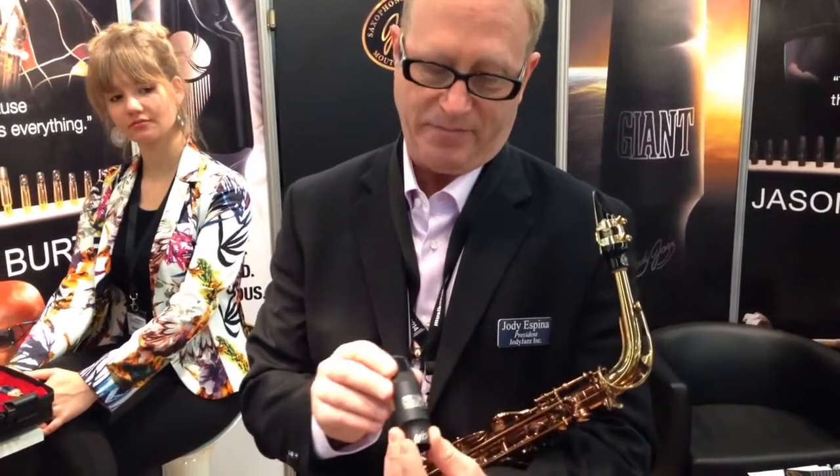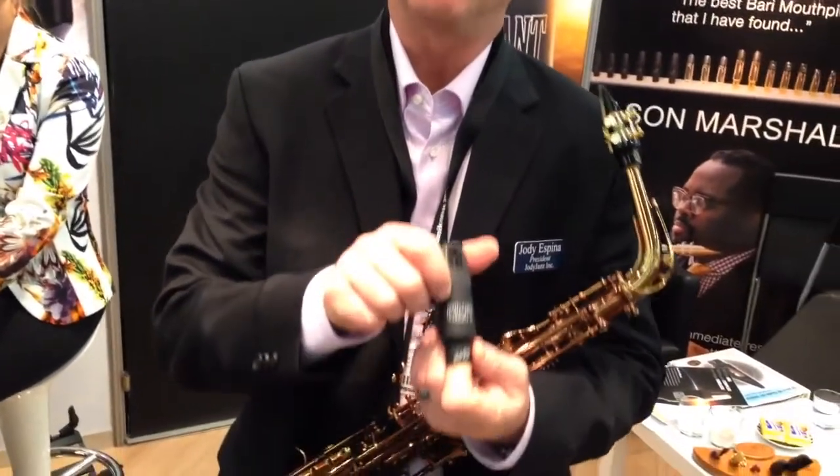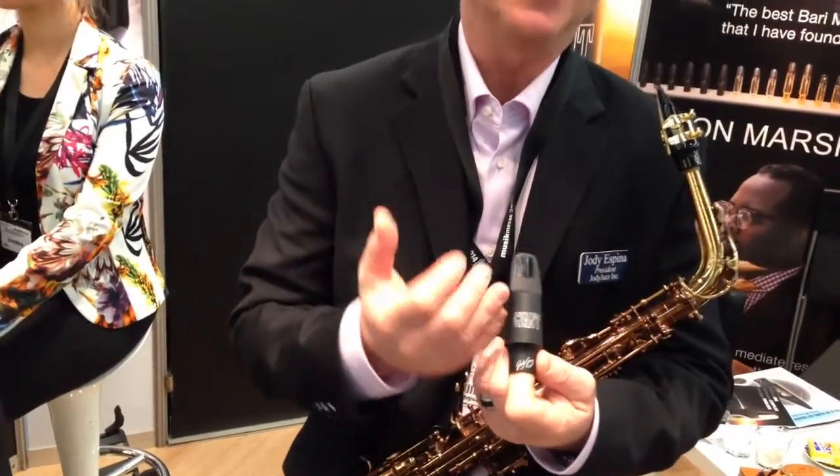We're very excited about the Giant. If you notice, the Giant is the same font as the record Giant Steps. And we say, try this — take a Giant Step for yourself.